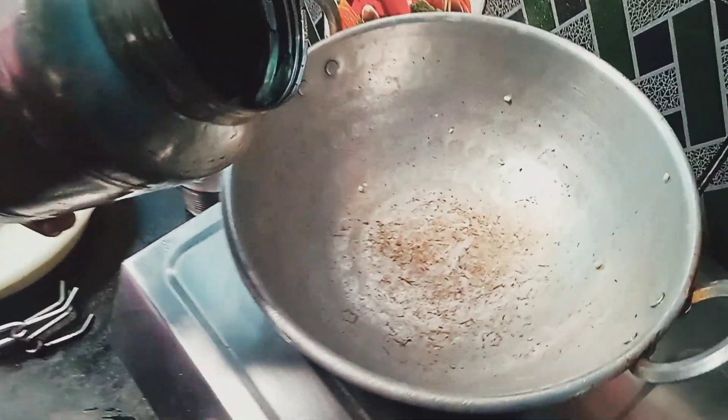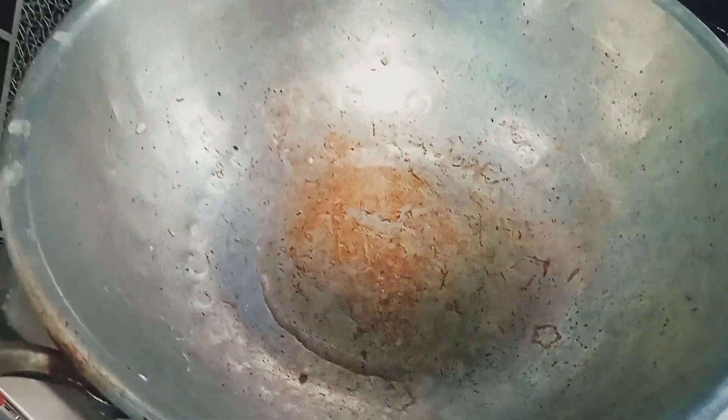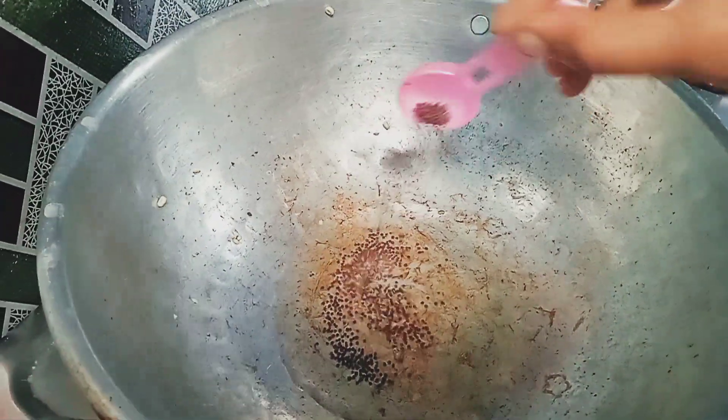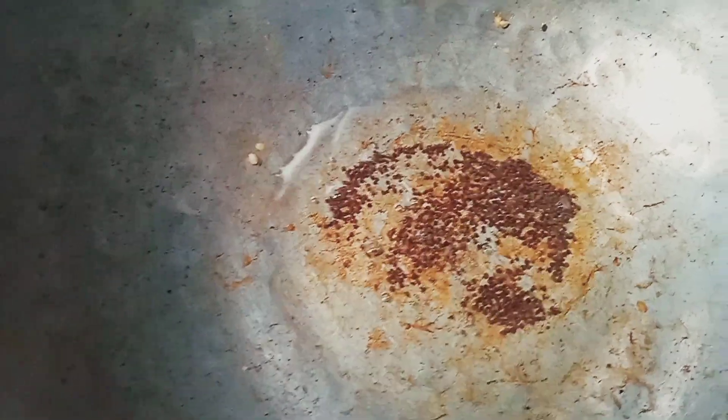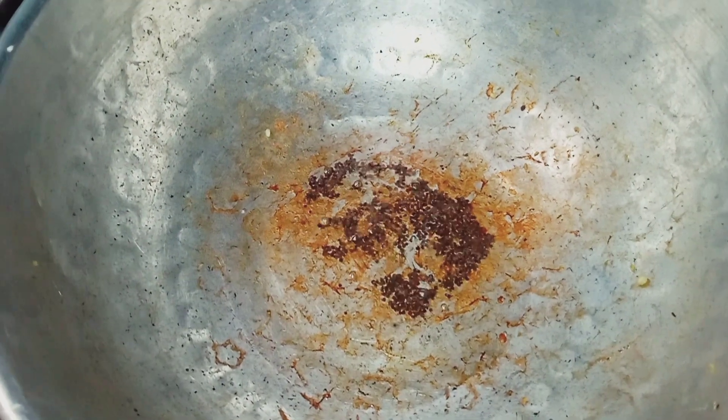Put the oil in the ground. Put it in the pan.